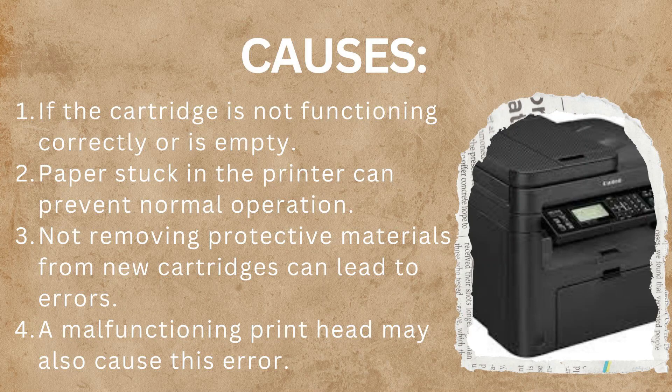Here are some causes for this error. First, if the cartridge is not functioning correctly or is empty. Second, paper stuck in the printer can prevent normal operation. Third, not removing protective materials from new cartridges can lead to errors. Fourth, a malfunctioning print head may also cause this error.